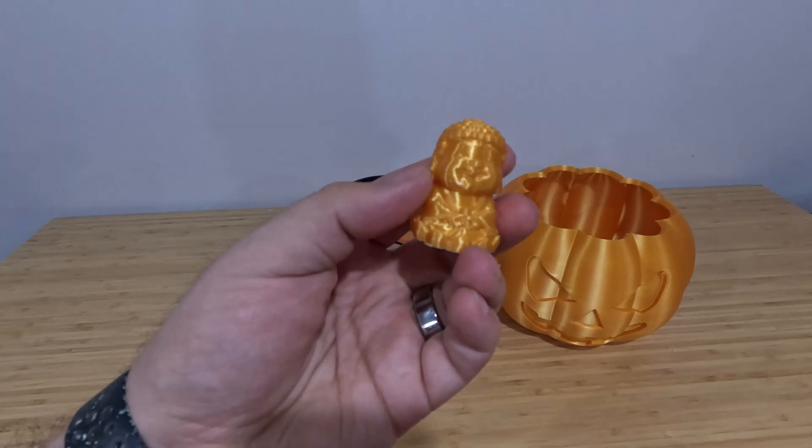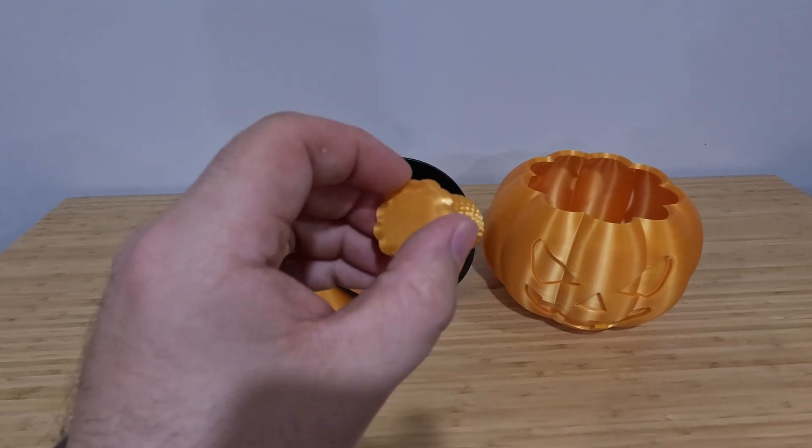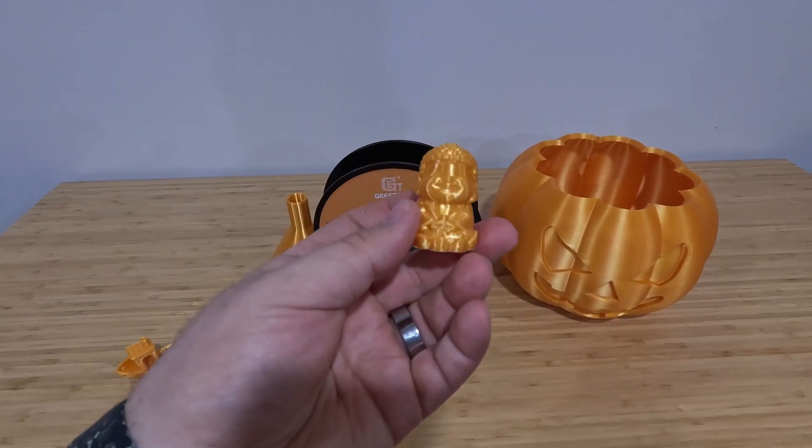I printed this little Buddha that was just a file that came with one of my printers, and again it turned out pretty good. This is just where I went in and cleaned it up a little, and I just need to take a torch to that to get rid of the white. Pretty good.